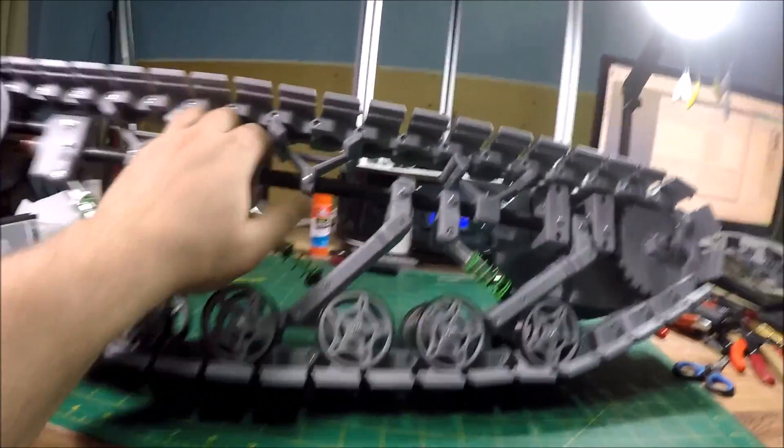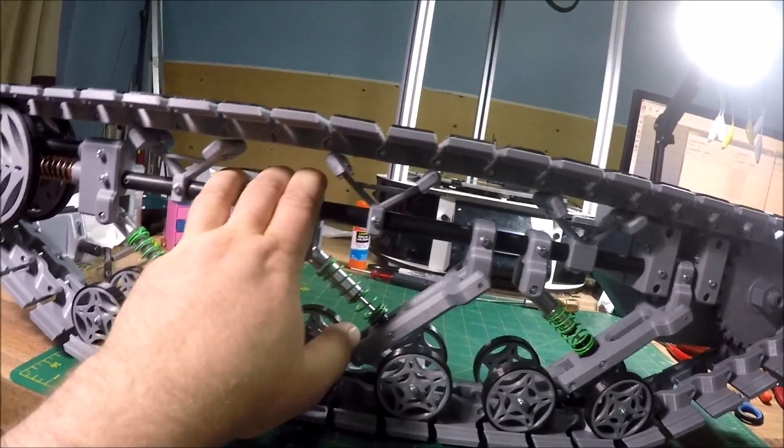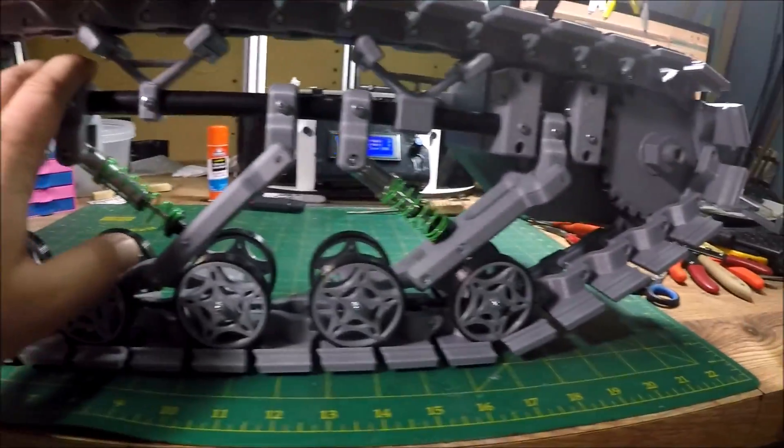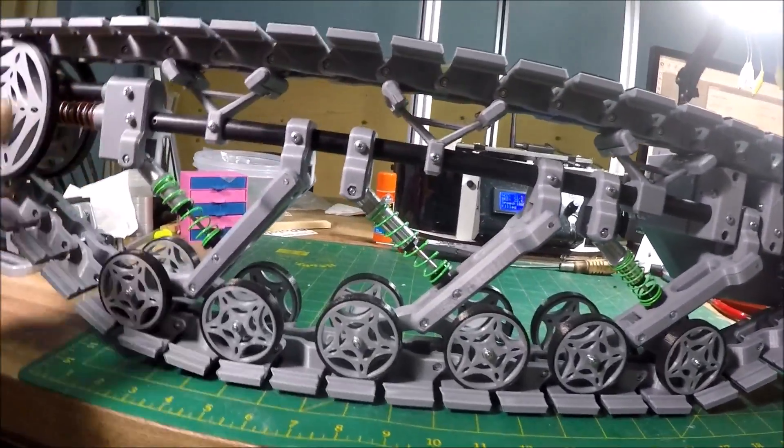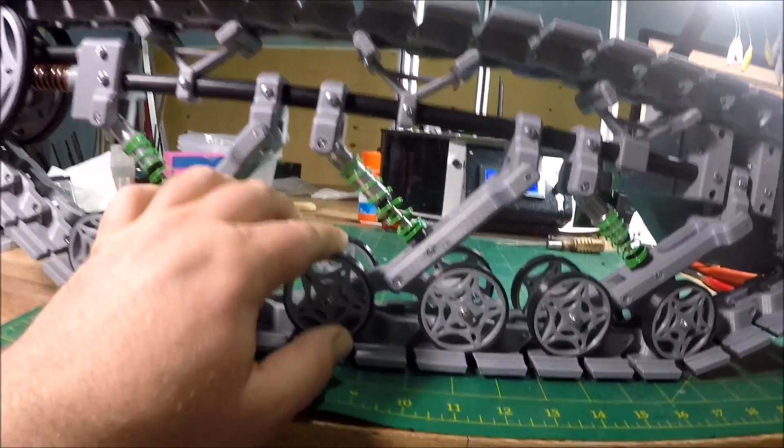With the bigger springs and more weight, this thing will finally sit level and the suspension wheels will be on the ground properly. Without all the weight and proper springs, everything is just curling a bit, but that's fine — that's what should be happening.